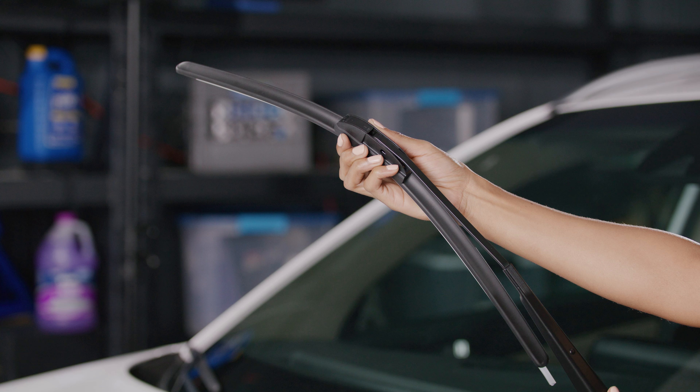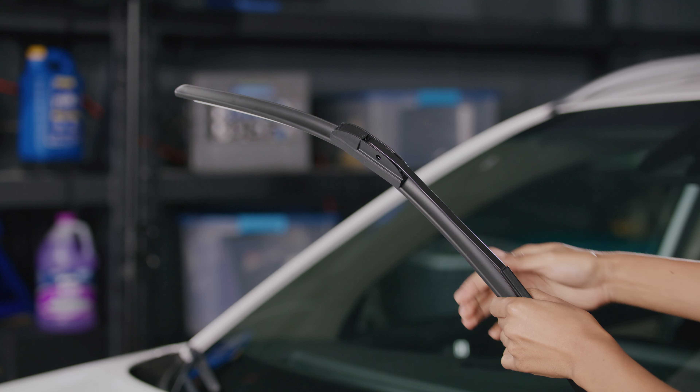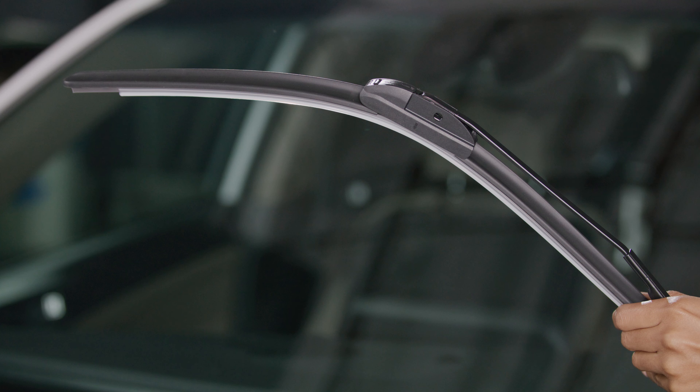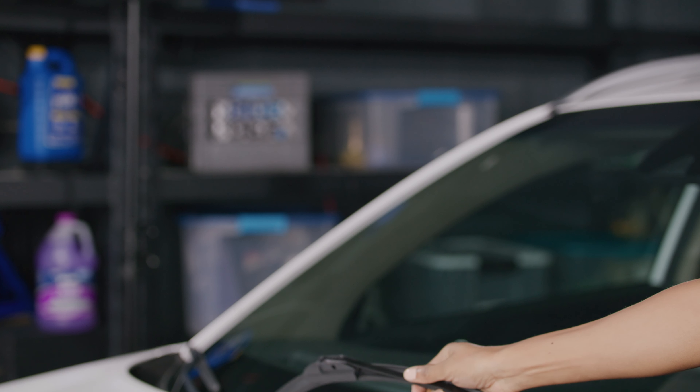Just to be certain you've installed the blade properly, give it a firm tug to make sure it's securely attached. Lastly, if there is a plastic protector over the rubber, slide it off the wiper blade and that's it. You're done.